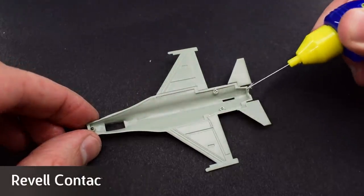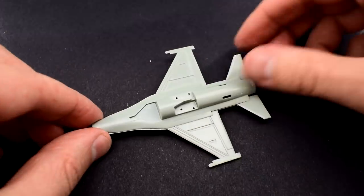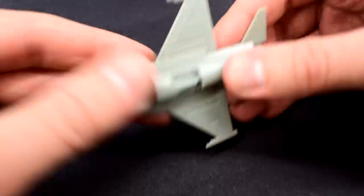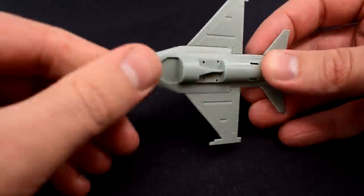I quite like this product — that fine needle really helps to get cement in the right places, but you do have to be careful that it doesn't get blocked. I add the lower half to the top part and then held it together until the cement started to bond.